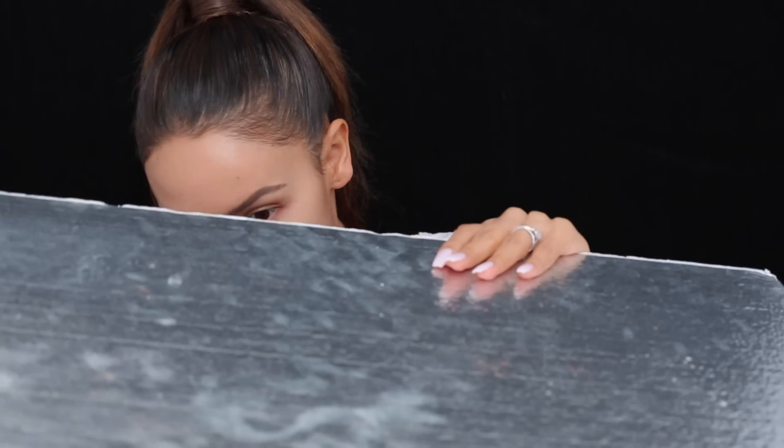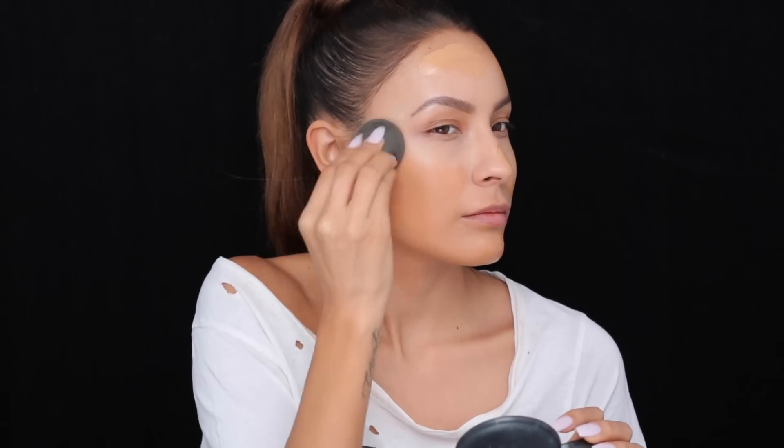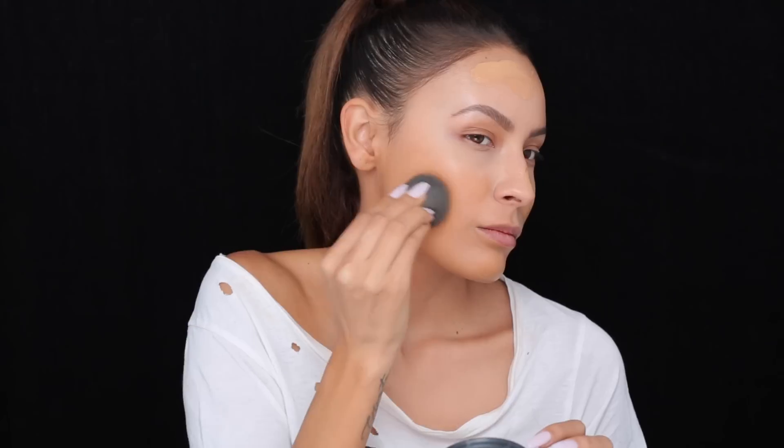Where's my beauty blender? It's on your lap. It is? So I mix those two foundations together and just apply it. It looks super tan at first, but that's just because my face is so pale, but once I blend it in it matches the rest of my body.